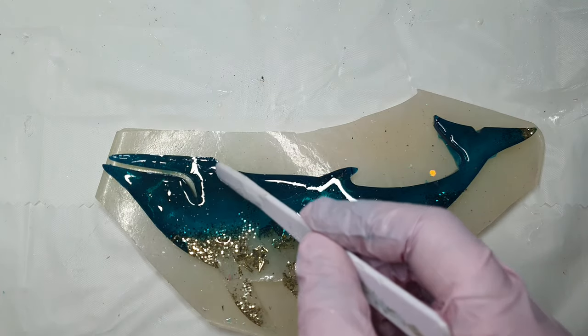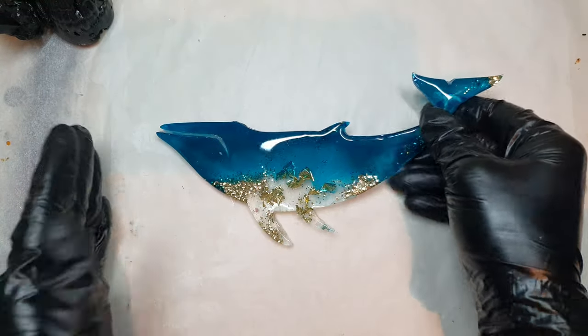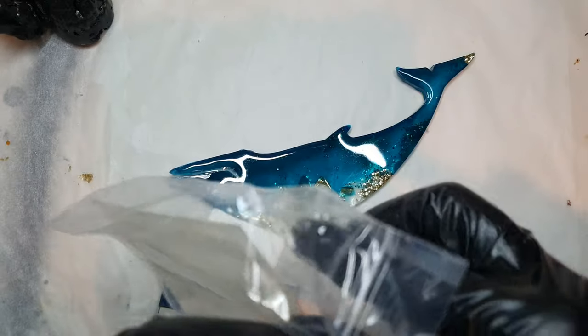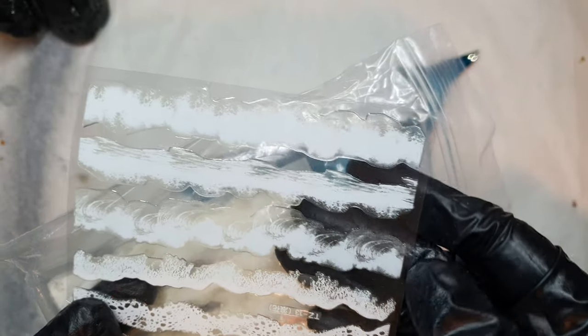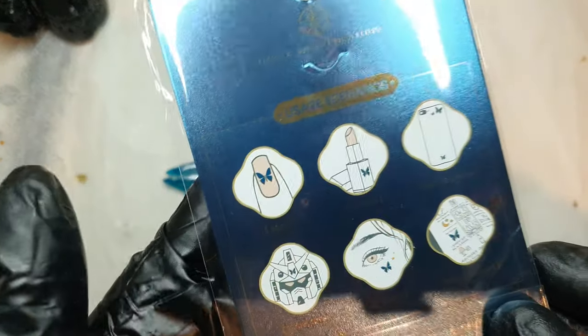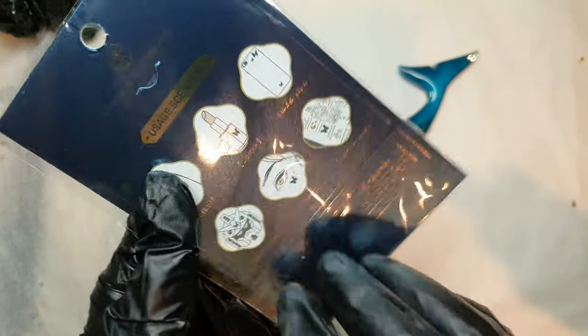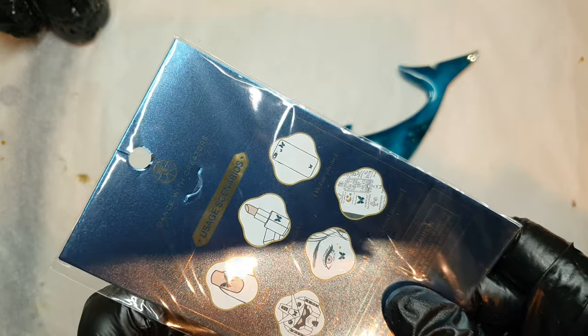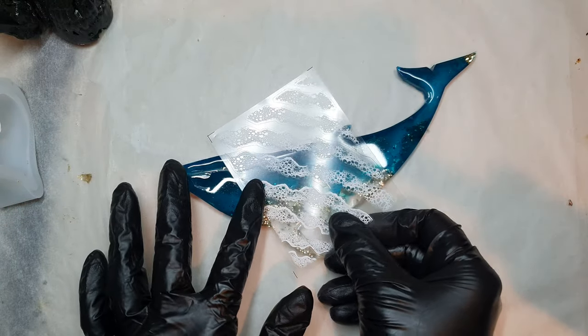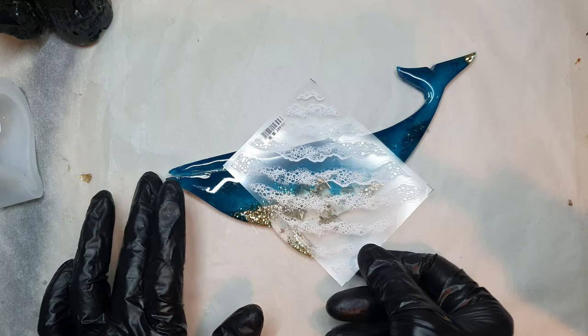This is the next day and my whale is all cured up, so on to the next step. The exciting part of this whale is that I'll be using these nail stickers from AliExpress. I bought two types — one is a wave lacy sticker with some frothy foam, and that's the one I'll be using. I actually ordered them around two to three months ago and it took a long time to arrive.